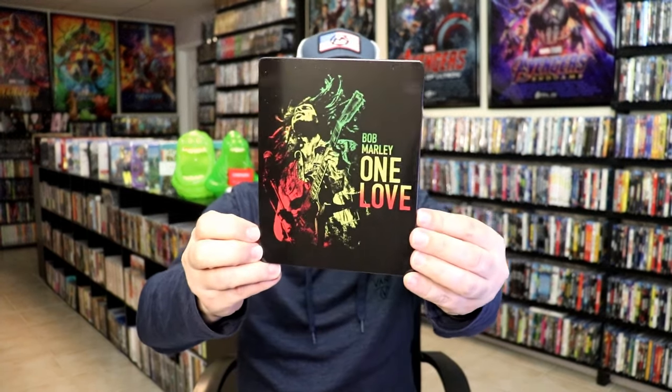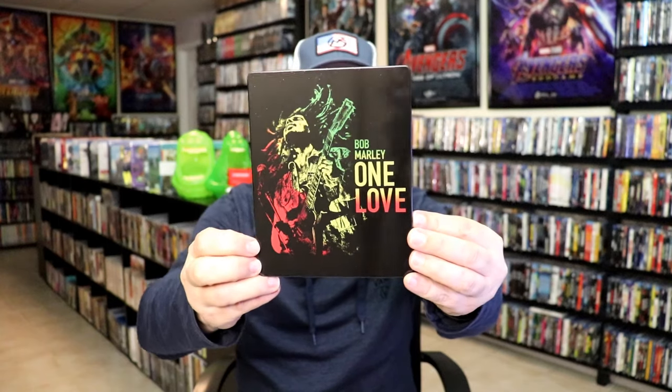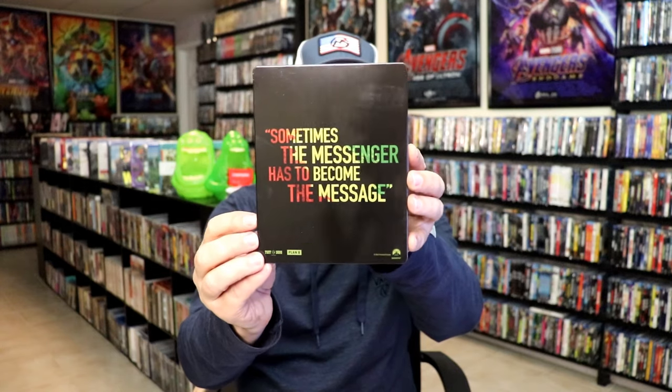I got the wrapper off and the J-Card removed. Here's the front of the Steelbook. It is a glossy Steelbook — no embossing or debossing. I do like the image there. Then here's the back. We open it up and we have our front and back together. Looks really nice.